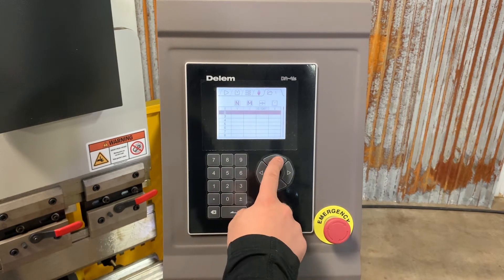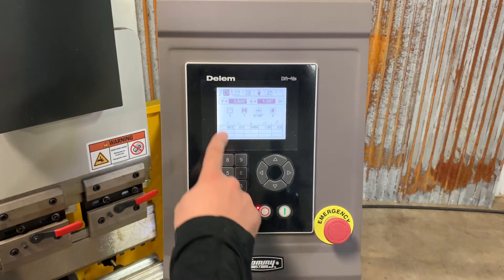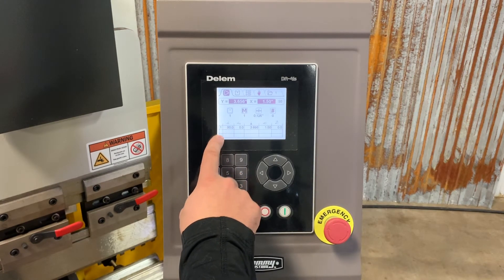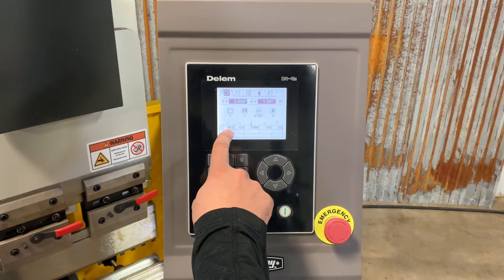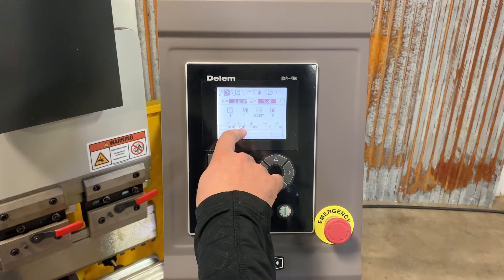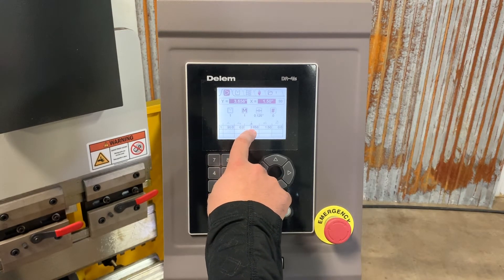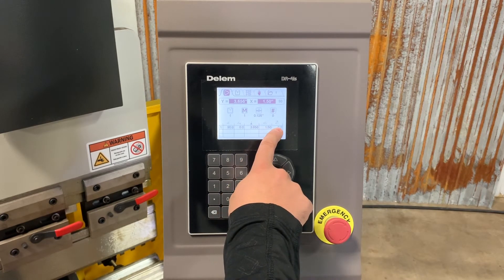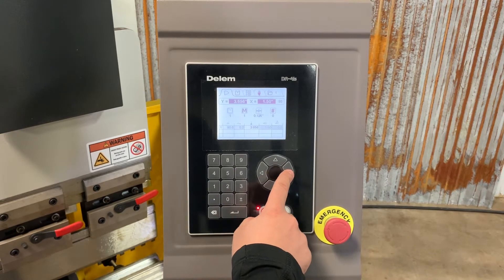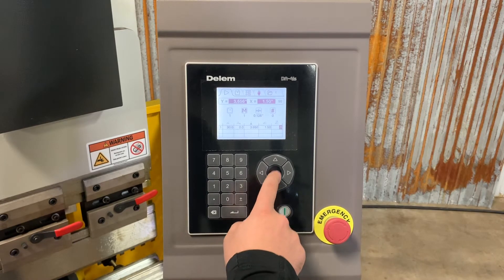Once we've set those things, we're going to want to arrow in and hit enter. Now we're into the program and into the first bend. The first bend is set at 90 degrees — we don't have anything set as a plus or minus because we haven't done a test bend. The ram is going to travel down this far. The back gauge is set at an inch and a half, and we have a zeroed retract set so that once we reach our pinch point it moves back 0.1 inches — that's always handy.